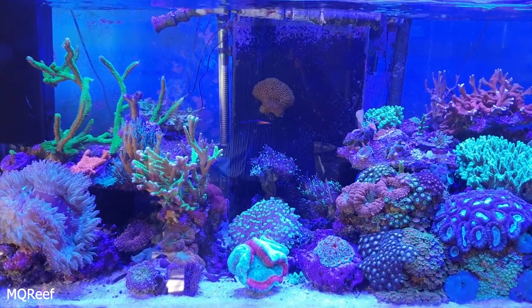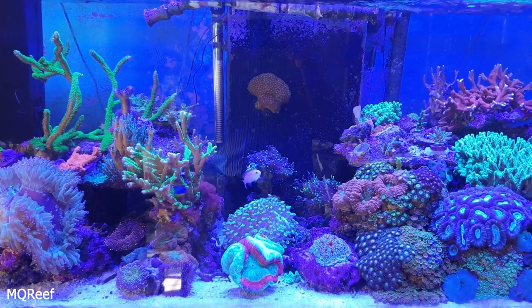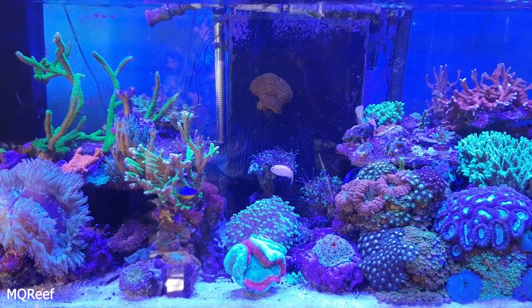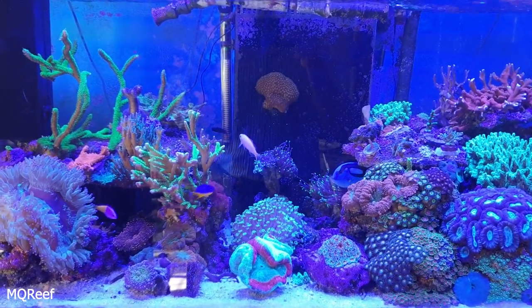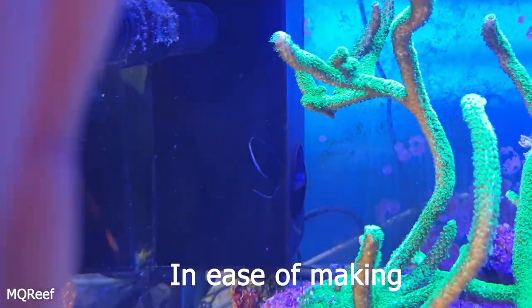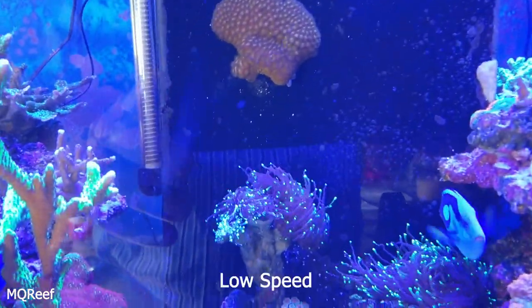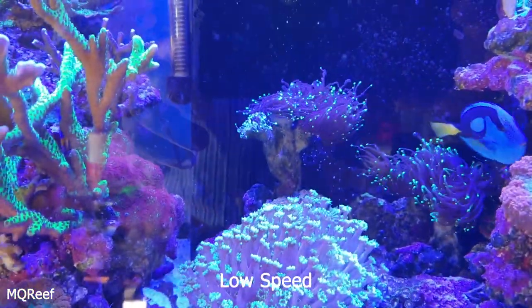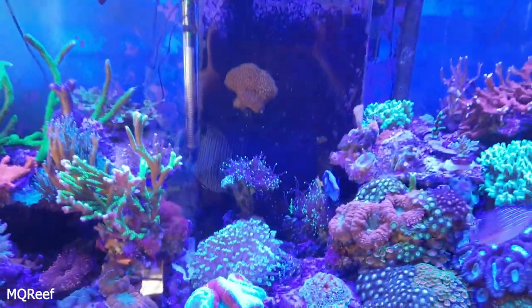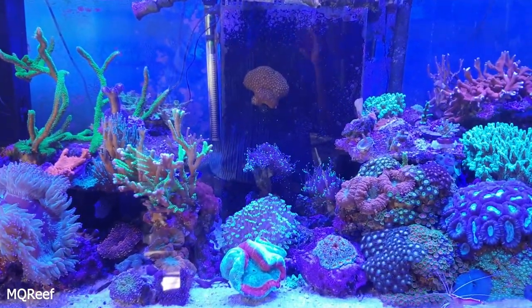Hello reefers and welcome back to MQ Reeve. Today again a do-it-yourself project — an exciting and very easy project. This wave box is working fine, you can see the waves are moving up and down, however I wanted to make a sea swell to add another dimension of waves.